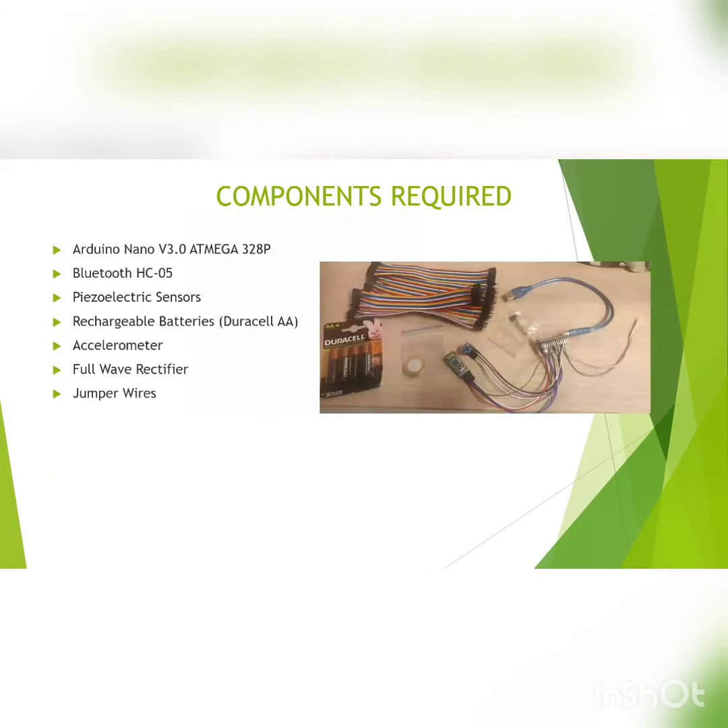Our main components include Arduino Nano, which will control the Bluetooth sensor that keeps track of the steps — how many steps we have walked — and displays them to the mobile phone. We also have an accelerometer, rechargeable batteries, and a piezoelectric sensor, which will convert mechanical energy to electrical energy.